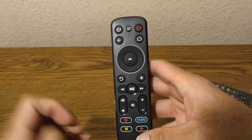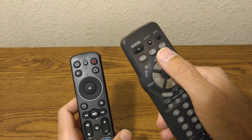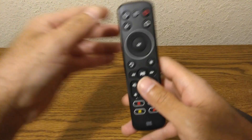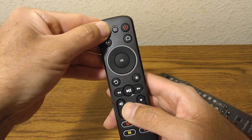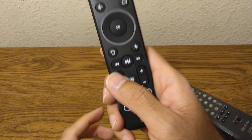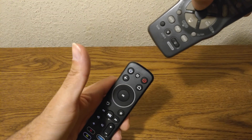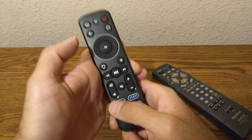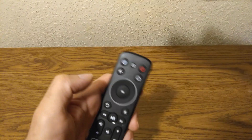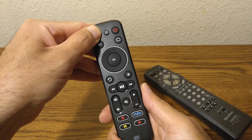Now let's do volume up and volume down. Press and hold the two buttons, get an acknowledgement. Press volume up, then press volume up on the original remote — acknowledgement. Now press volume down, then press volume down on the original remote — acknowledgement. Press and hold and you'll see it blink four times, and it's ready.